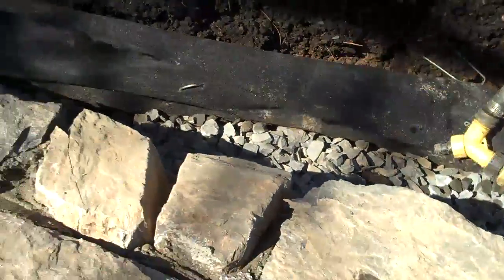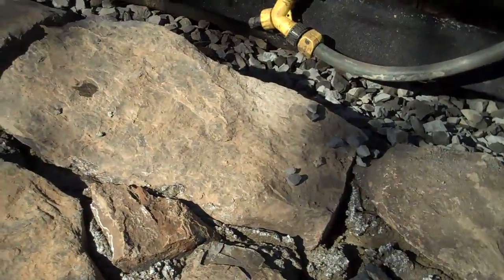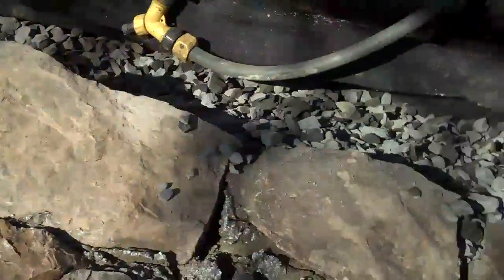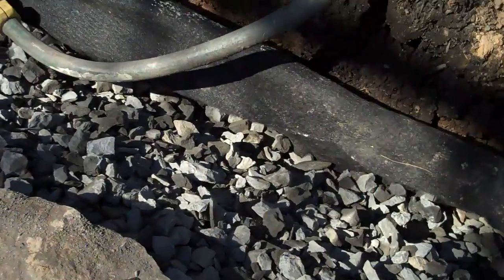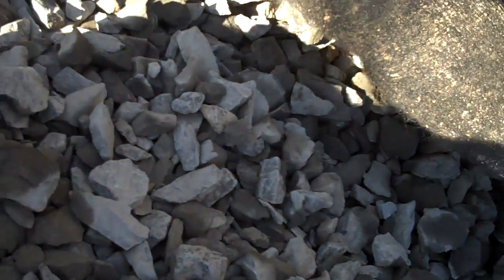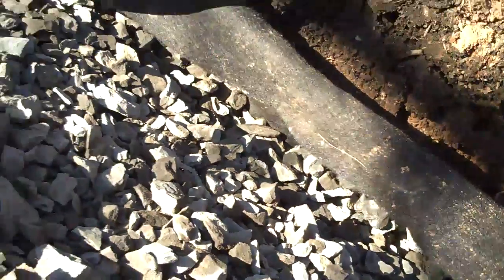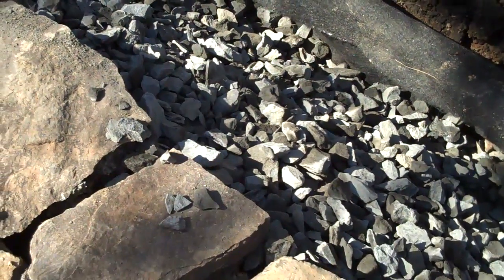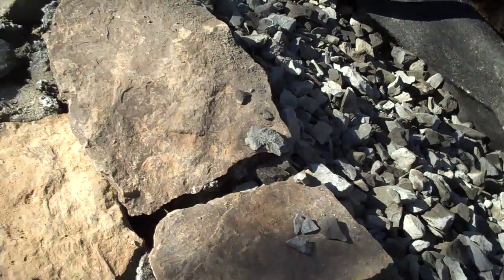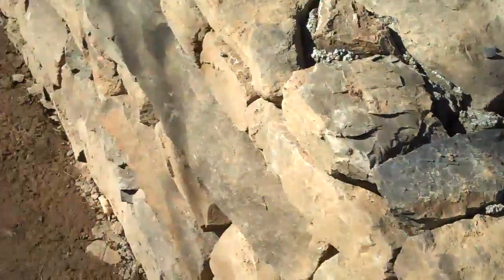So what happens is when the water comes down, it enters the pipe and exits out to the street. The other very crucial part is to add three-quarter-inch clean stone, not modified stone. This just has air space in there, so it allows the water to penetrate through the stone faster to get to that pipe and out to wherever you want it to exit to.